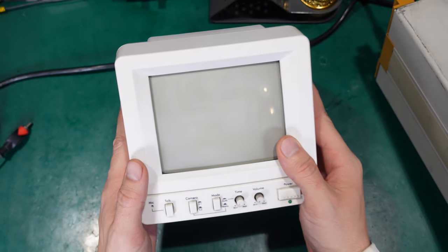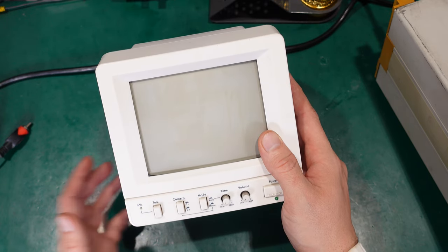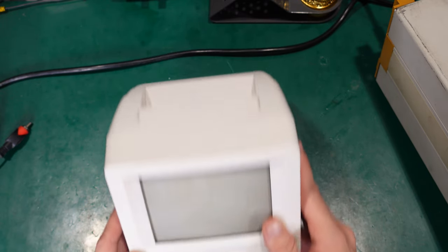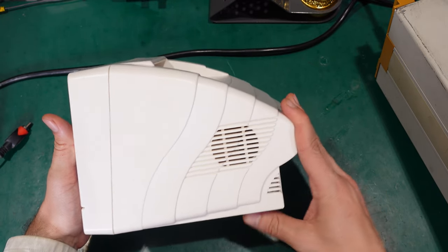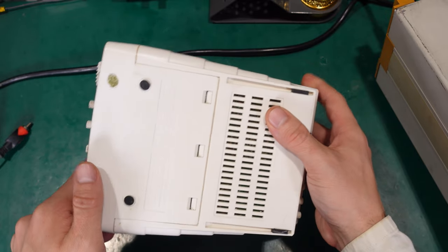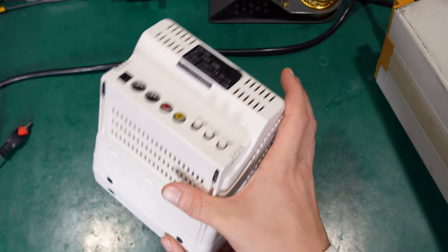It is a very nice device because it has a built-in speaker and amplifier, which means you can nicely use it for playing a vintage console or an old computer.